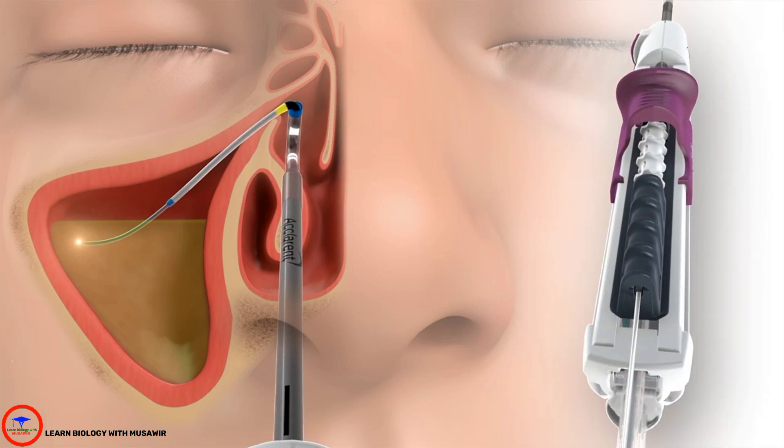The sinus balloon catheter has endoscopic marker bands to enhance endoscopic visibility. The green marker band indicates the proximal end of the balloon.